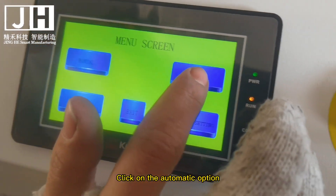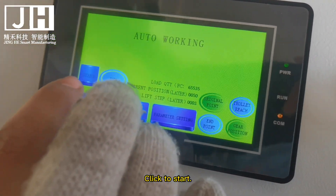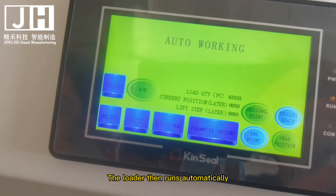Click on the automatic option and click to start. The loader then runs automatically.